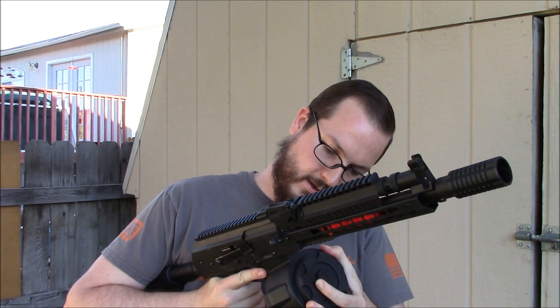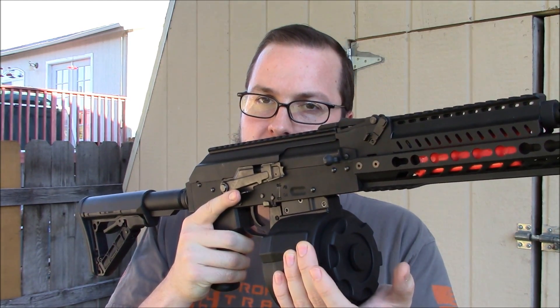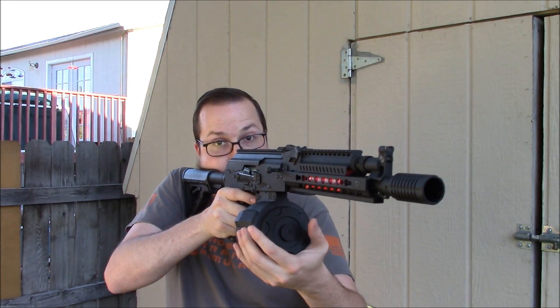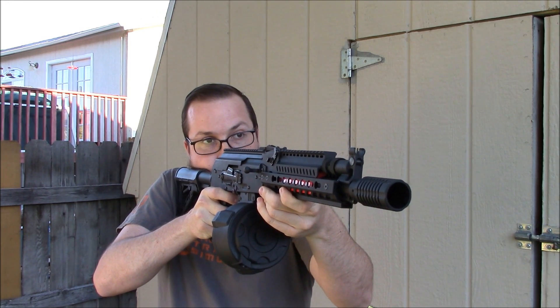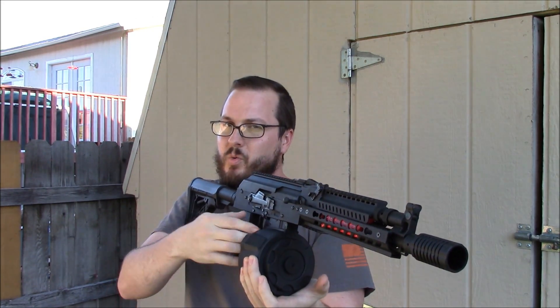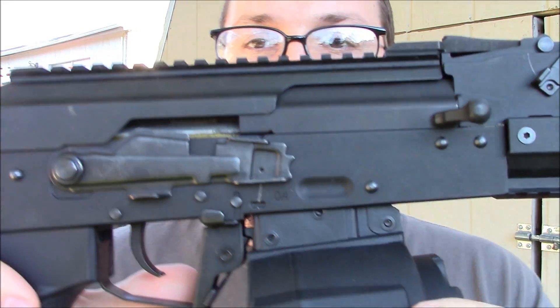AK mags are always a little bit fickle depending on the gun you're putting them in, and this is no exception. This guy might have some slight feeding issues unless it's pushed back a little bit — probably not the best demo gun for this, but this gun's really sexy and I like to shoot it. It stops feeding — you have to press it back. May just need to change the angle of engagement on the magazine itself. If this guy were a little bit longer, this thing would be feeding perfectly.